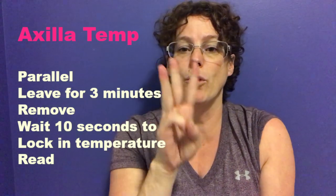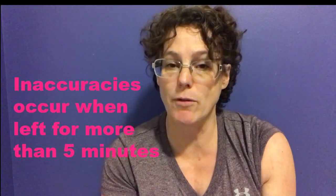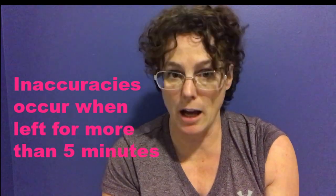You need to wait three minutes for the axillary reading. While you're waiting, it's a good time to do a pulse check, ask your patient if they've had any pain or slept well, and get some of your subjective questions taken care of — then don't forget to come back to this. Inaccurate readings will occur if you leave it for more than five minutes, so make sure you're taking it out after three.